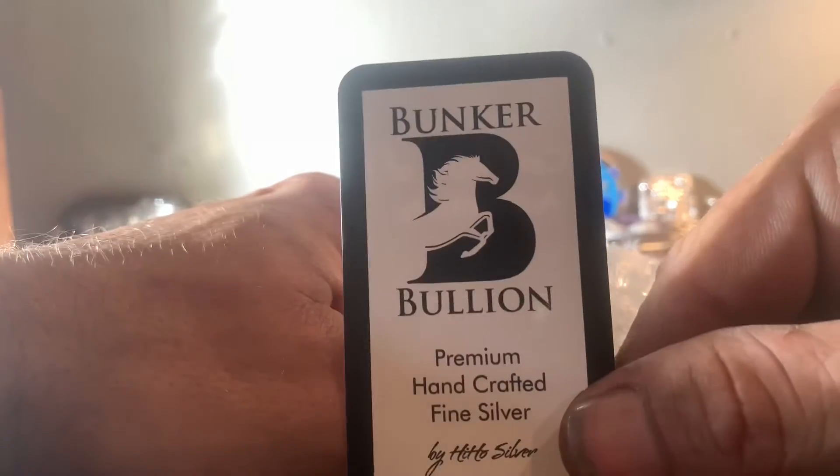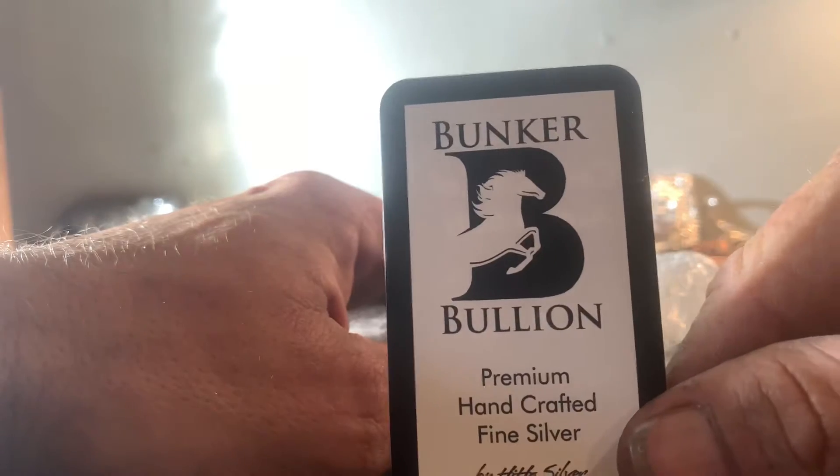He's the first guy I got poured silver from, and as you can see on the table here, I got a little addicted to it — it's all his fault. HiHo is only doing sales on the weekends, so you've got to really keep on your toes when he posts. His video usually comes out about the same time he opens his site, and you gotta get over quick because it sells out really fast.